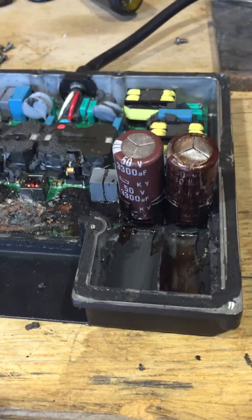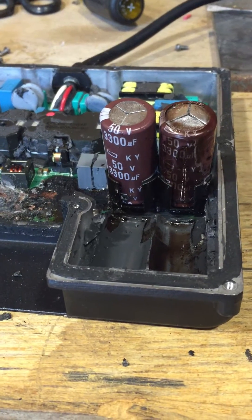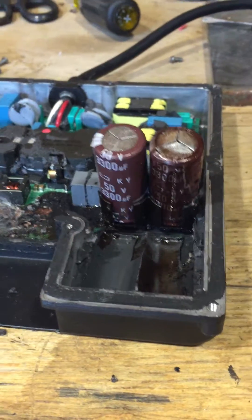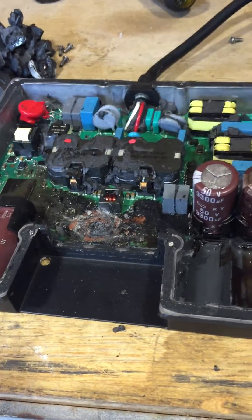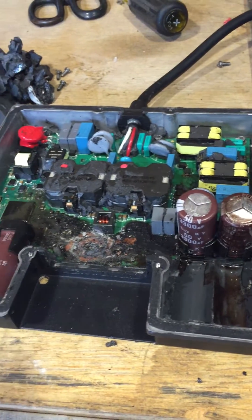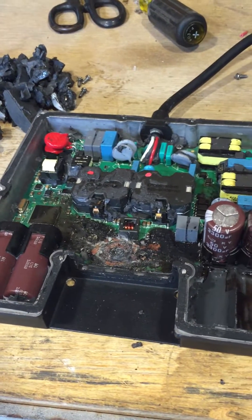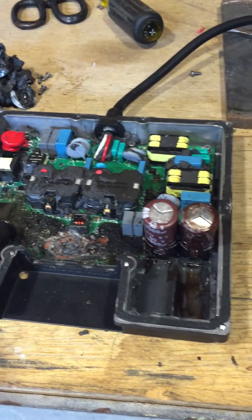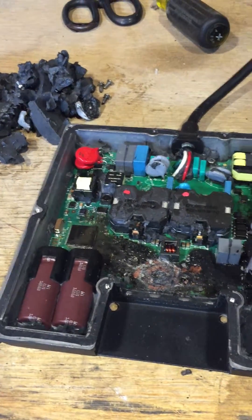The capacitors on the DC side input are 50 volt, 3300 microfarad caps — four of them. In this case, 90 volts was applied by accident for about 10 minutes, which ruptured the caps and left debris all over the board.